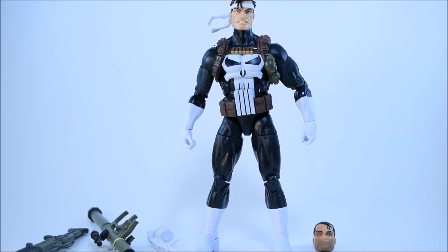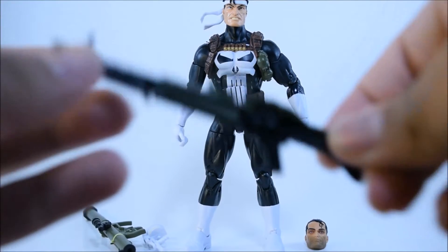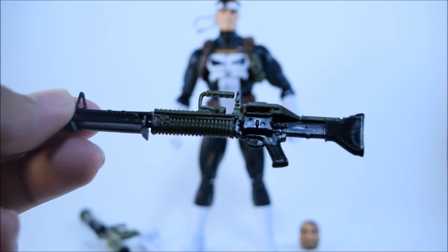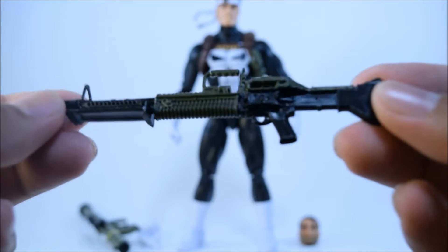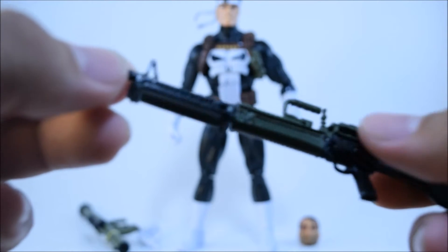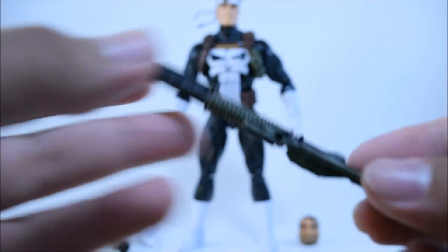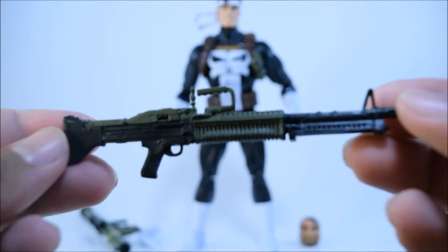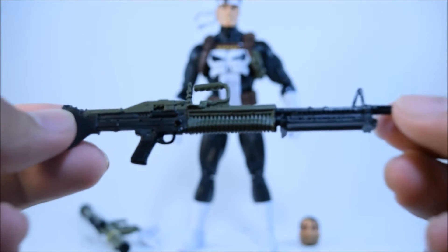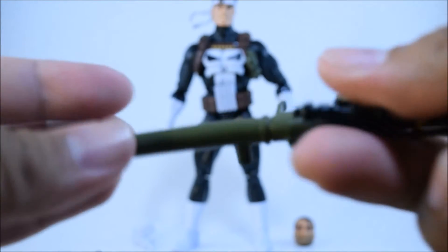Alright, so here we have the figure out of the packaging. Let's take a look at the accessories it comes with. We have an M240 machine gun — this is normally issued for military use, which is pretty cool. I like the green paint applications and also the black on there; it's really nicely detailed. This definitely should have come with Deadpool, which would have been pretty cool.